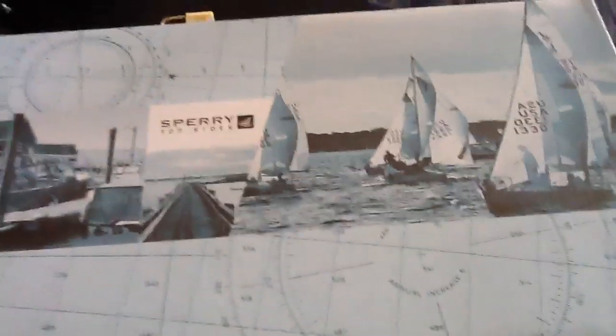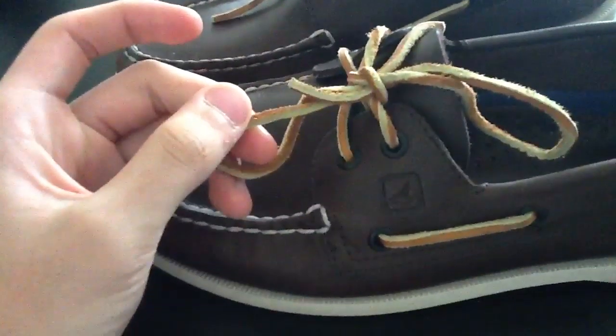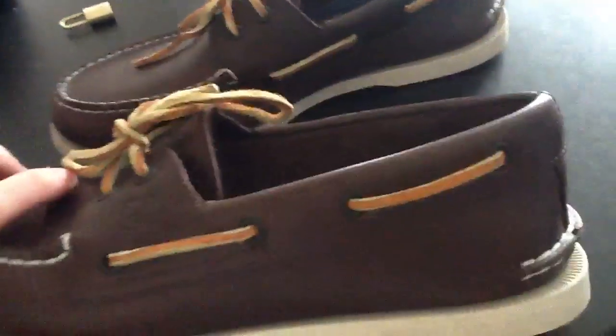First, as you can see, they're Sperry Top-Siders. These are boating shoes. I'll take them out — as you can see, the shoes are really nice. These are like the original Sperry's. It's dark brown with white stitching, and then a brown and light brown — almost like a tan — shoelace.